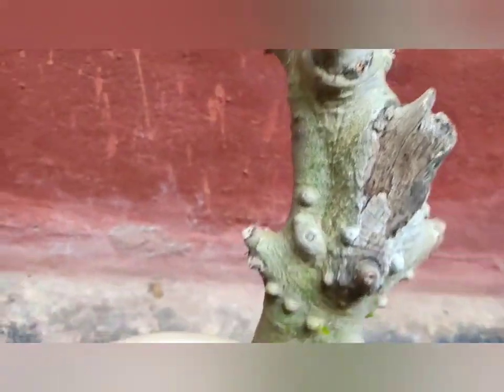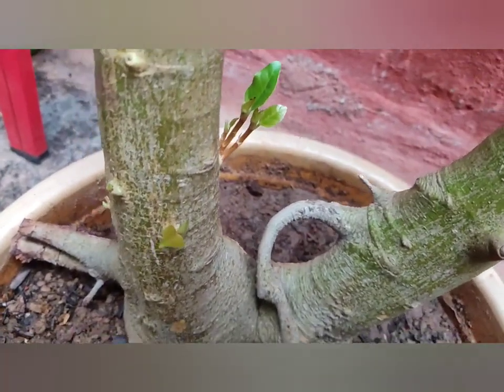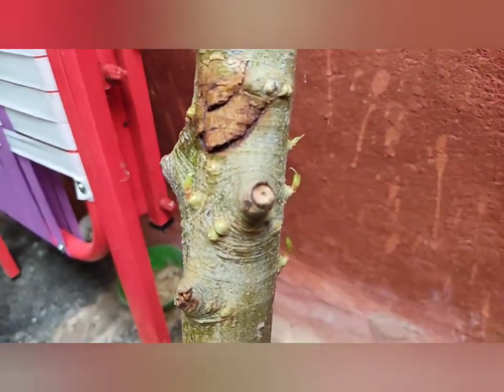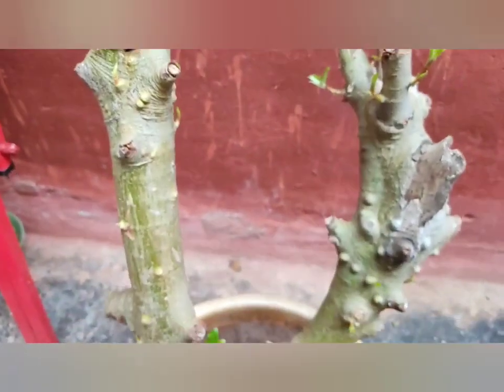Finally, my tree has been successfully planted. You can see new leaves coming out. For the first 15 to 20 days, we have to keep the tree in a shaded or semi-shaded area to preserve its moisture.